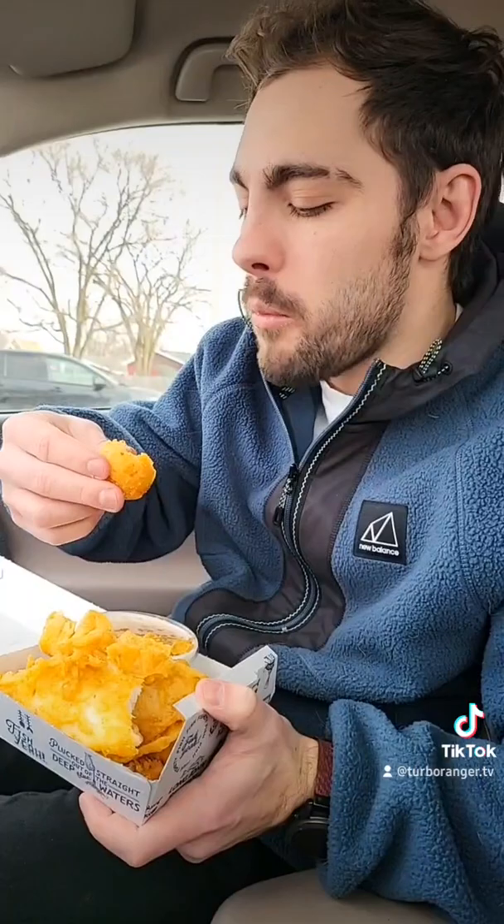We got one of the hushpuppies here as well. Mmm. It's got a huge onion flavor. Really hot, really greasy. Not terrible though. I don't know why I don't come here more.